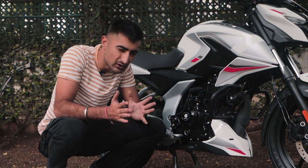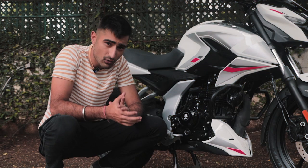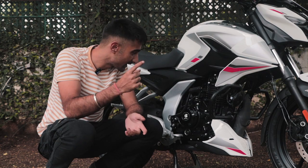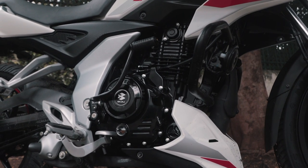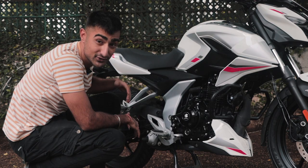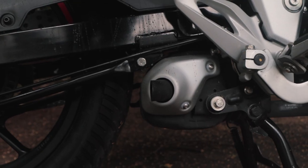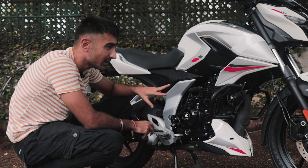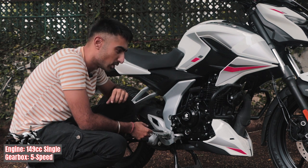Coming straight to the point, how different is it to a P150? Well, there are quite a lot of changes, of course. The aesthetics are there — a little bit more on that later. But let's start from the engine. The best way to explain it is the Pulsar P150's engine has gotten a stage 2 treatment. You've got a reworked exhaust that is underbelly and is right in the middle of the bike for a better center of gravity. And the intake also has been reworked for it to get a bit more air into the block.